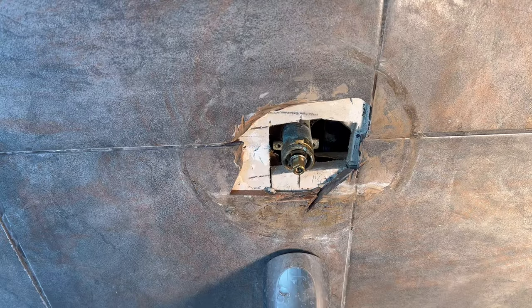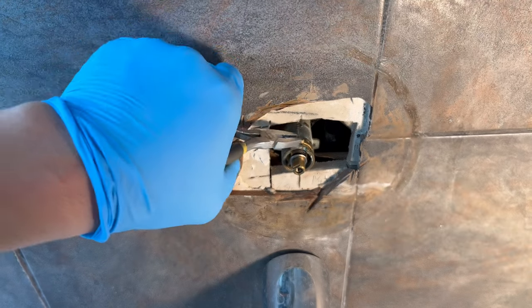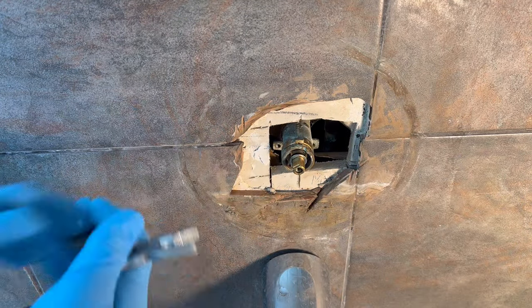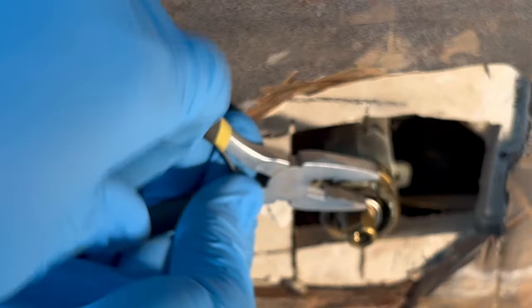In order to take the cartridge out, there is a little tab here that holds the cartridge in place, so we need to pull it up — it's like a little pin.